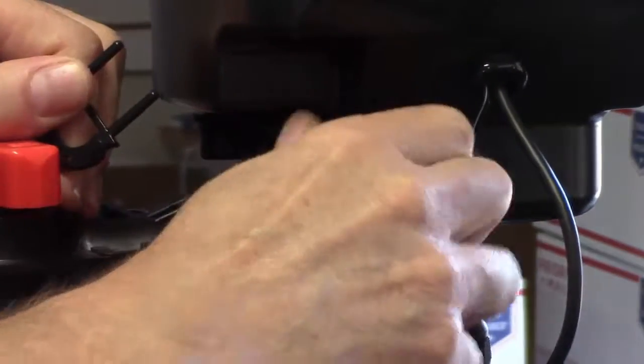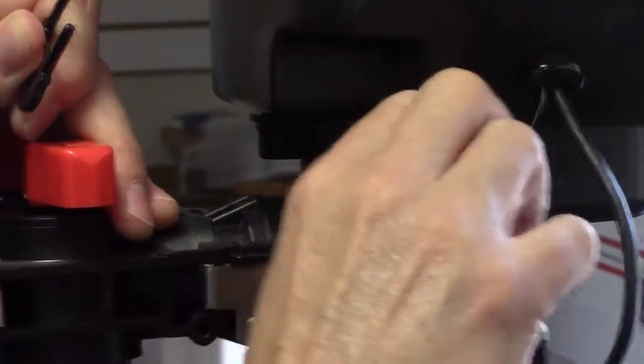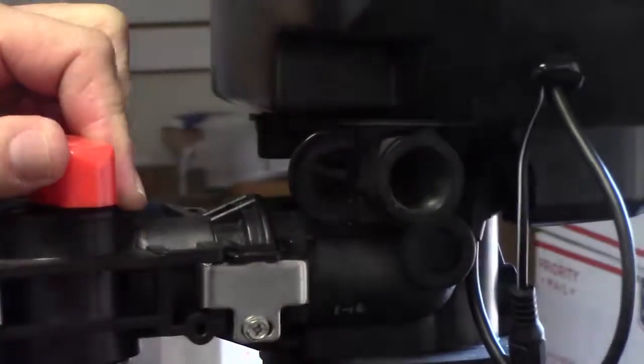But on the first time, if you have a little bit of trouble, the trick is: look at what you're doing, push it all the way in, then turn it a little bit, and you should not have any problem pushing the clip in. Thanks.